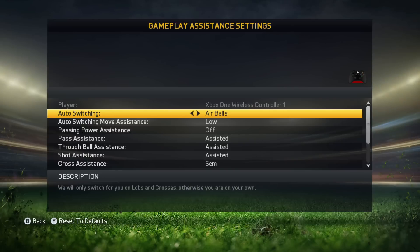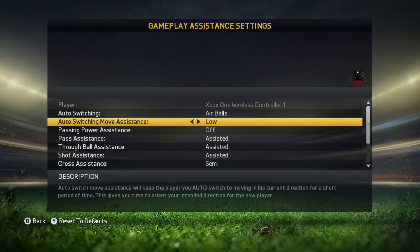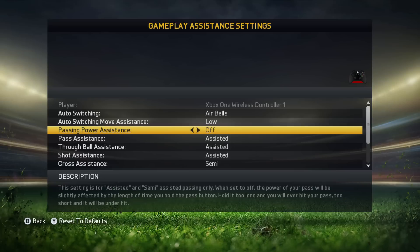So that's why I have chosen airboards. Then we've got auto switching move assistance, and this is interesting. When the CPU is changing to another player, with auto switching you can tell it that your player will move in his corner direction for a short time. I've got it on low because I want this player to run into his direction for a short period of time. It's very helpful because your player doesn't stand still suddenly when you're surprised.